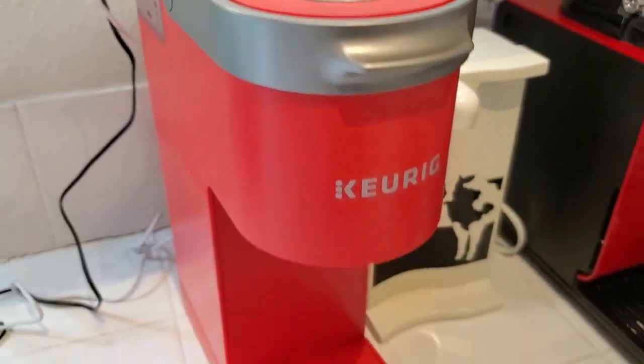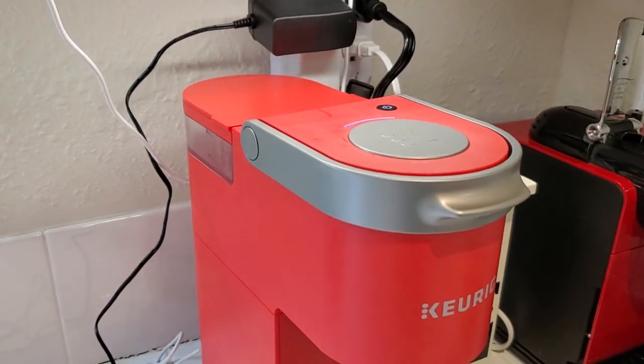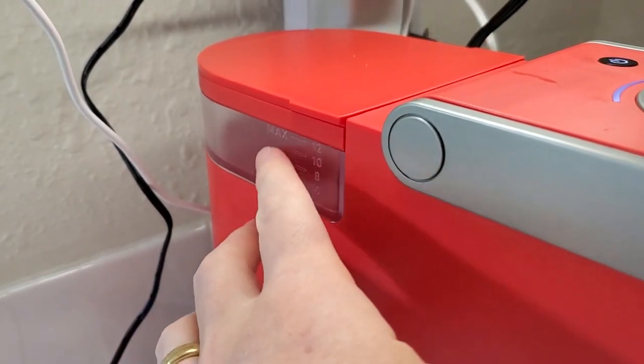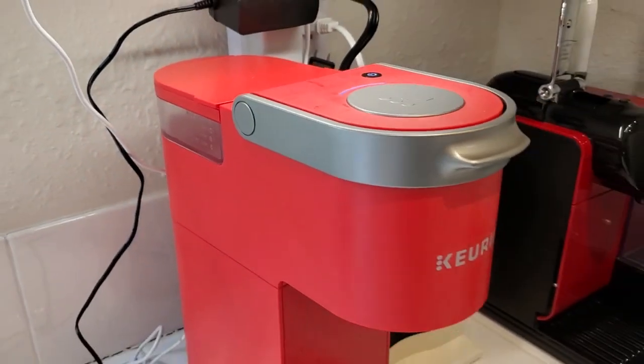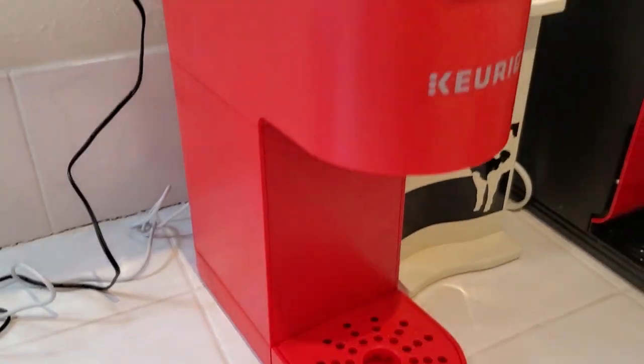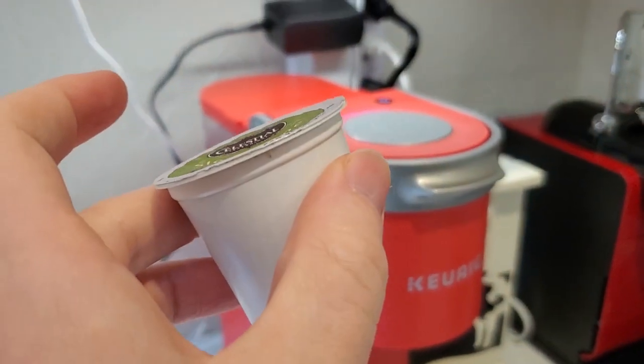It works with the whole range of Keurig K-cups, and it itself is extremely compact. Partially because you don't have a huge reservoir — you're just using the amount of water you need to brew a single cup at a time. That allows them to make the machine super compact, super easy to fit in, and yet it still uses normal size K-cups.